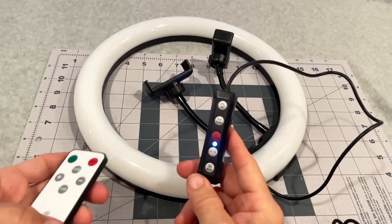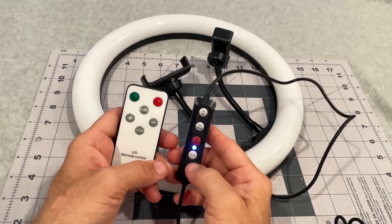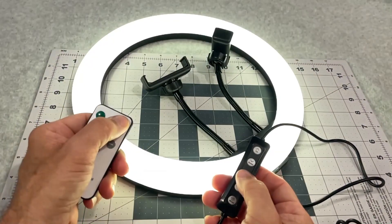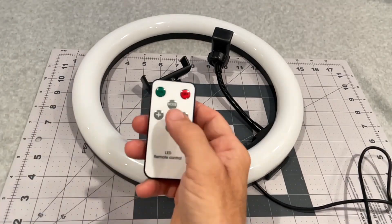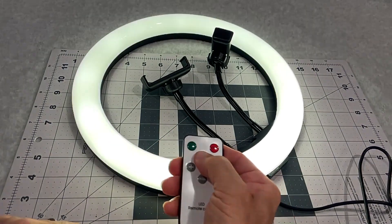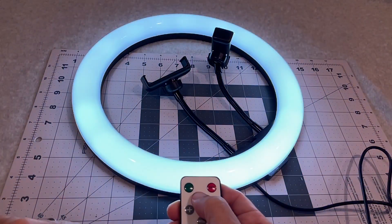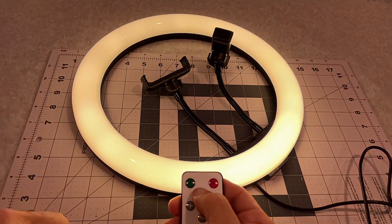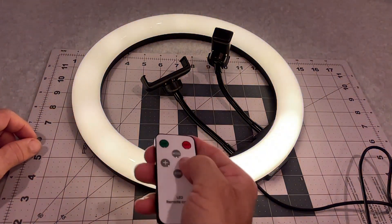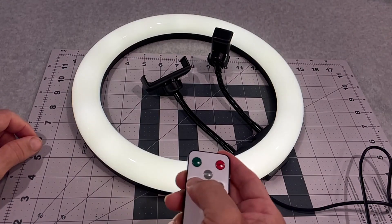Alright, so the ring light itself comes with this remote and manual controls that do exactly the same thing. You can turn it on and off by that or by the remote. Turning it on, from right here you can do mode, which turns it to a whiter light or getting a more yellow, daylight kind of color instead of the harsh bluish thing — so pick your color there. You should be able to decrease and increase the brightness from the remote.